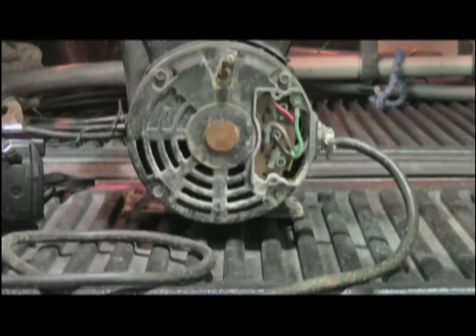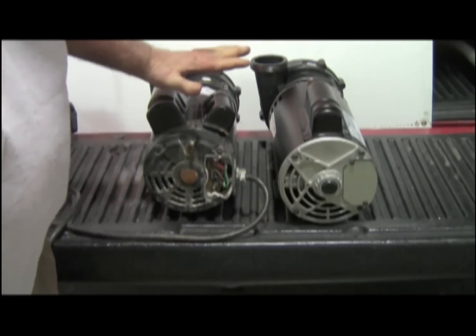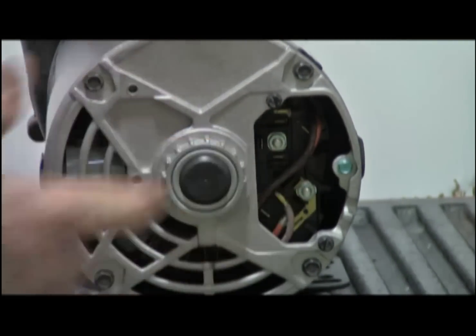Let's take a look at the new pump. This has got two capacitors here — this one's got two capacitors separate. So we have the common leg, the high, and the low.